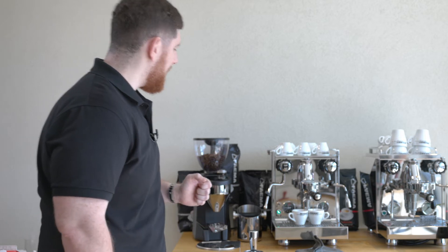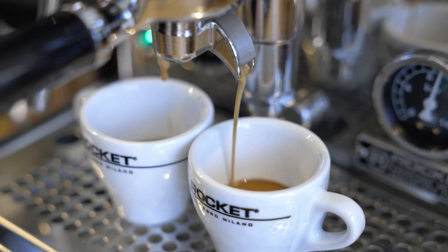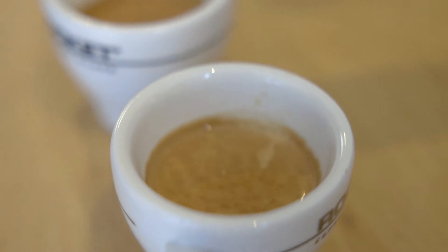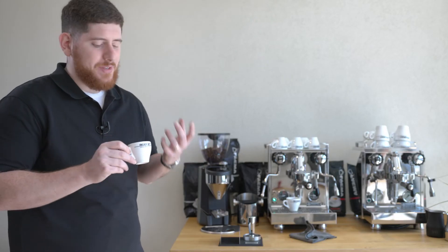Now that I'm watching my shots come out, I can monitor the time on my shot timer. When I'm ready to pull it — that looks long enough for my preference — I can stop and I have two really beautiful espressos with really nice crema. Really good. Very tasty, the right temperature, it's not burned.